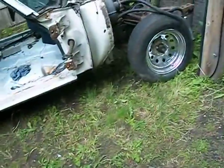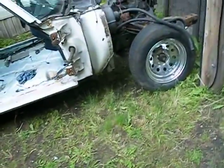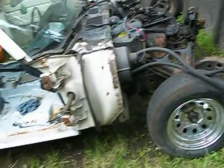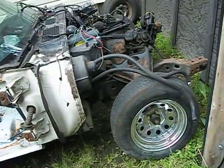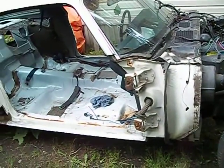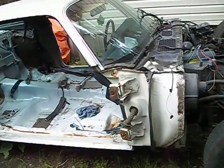I'm just going to get some blocks and get the front end up in the air. The motor and tranny is out, so it will be real easy to get her up. Then I'll start checking everything and seeing what else I've got to do to her.